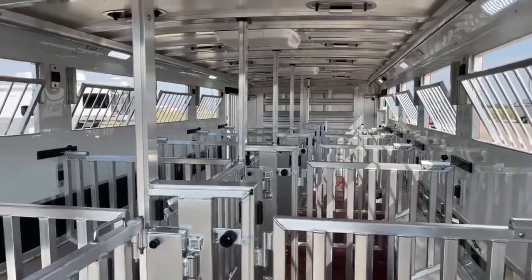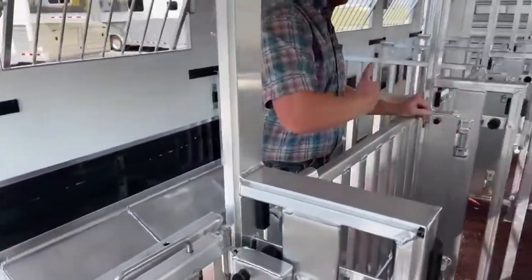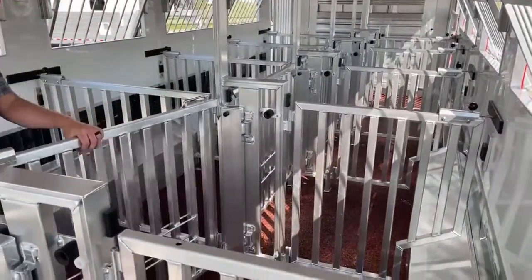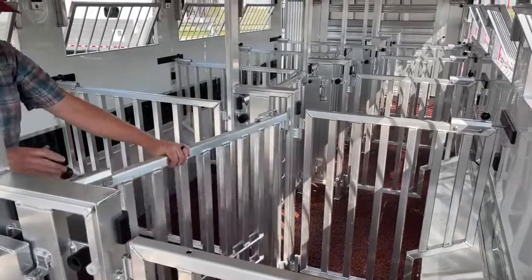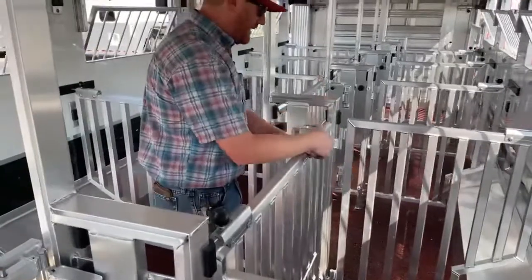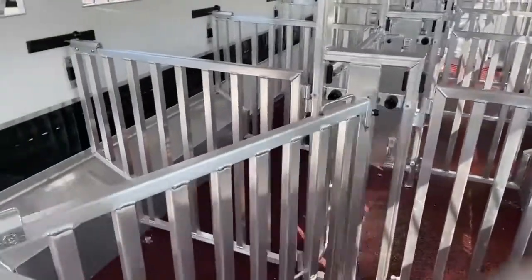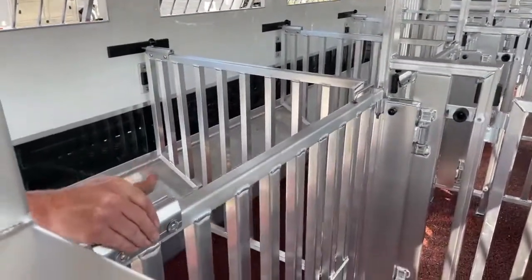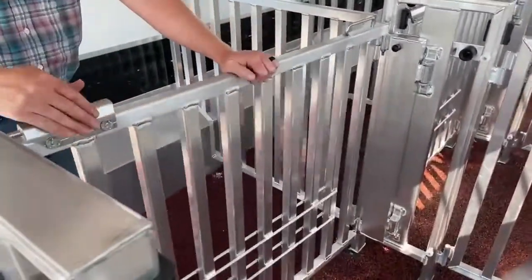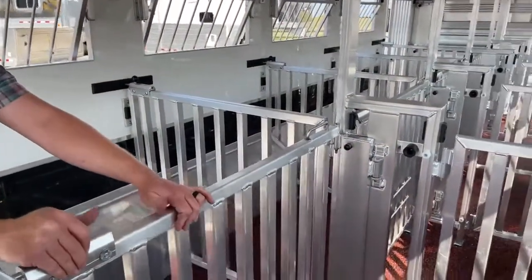I'll demonstrate — right now we've got this entire setup at 50-50. But this is a really simple process to make this change. All I have to do is release the gate and swing it over, and now I've got a 60-40 with an alleyway setup. Very simple to use — you can literally do it with one hand, it is not difficult at all and it is super quick. And then obviously our gates go different directions. So again, if we're coming off the side ramp or coming off the back, we can weave animals in and out of here if we need to.